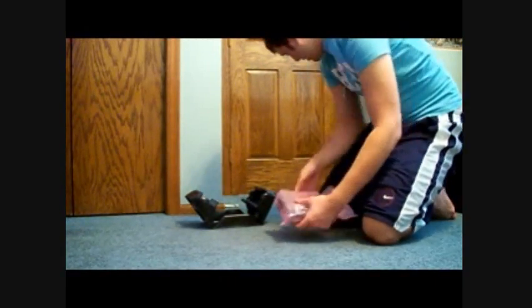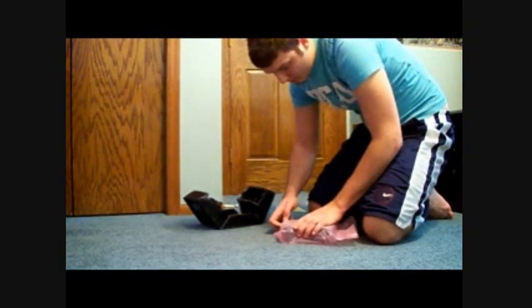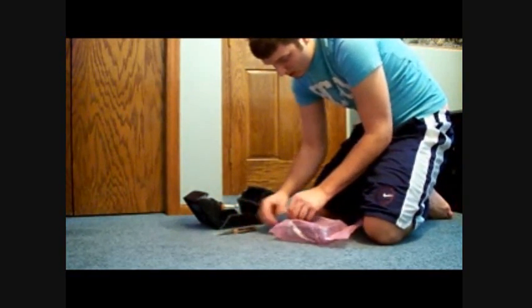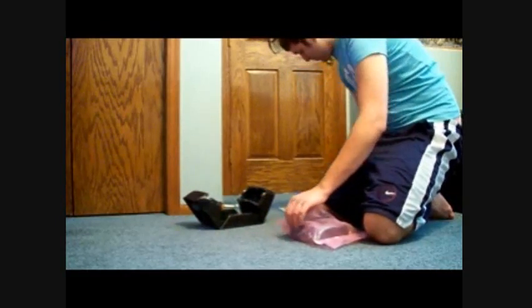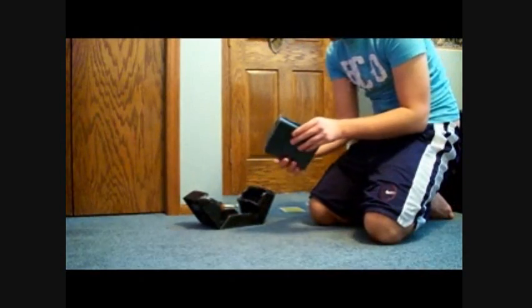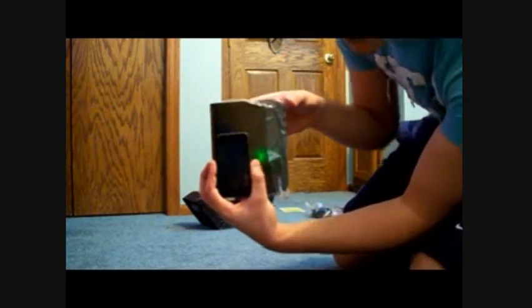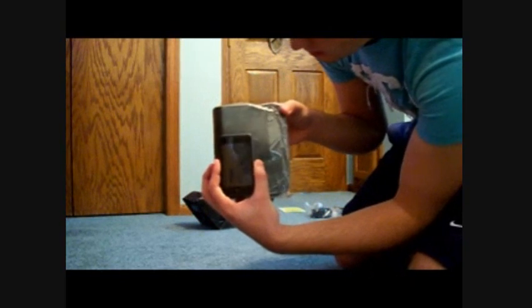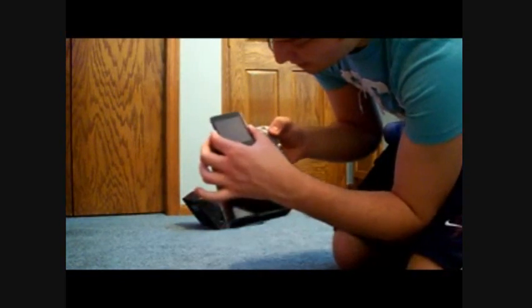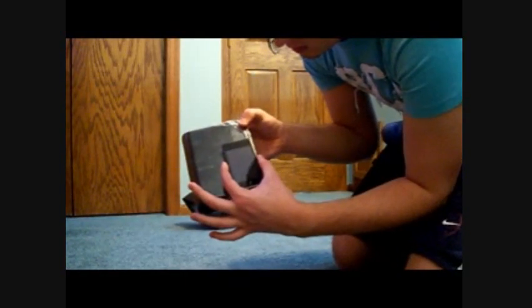So as you can see, it's not too big. Compared to the iPod Touch, it's about one and a half times the length of the iPod Touch, and then about twice in width. So it's not too big.